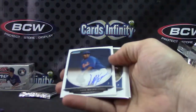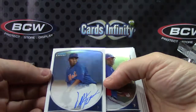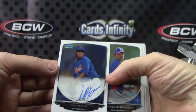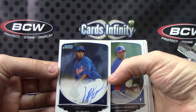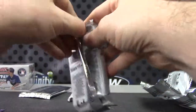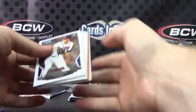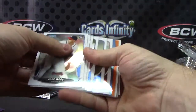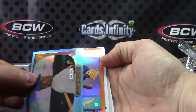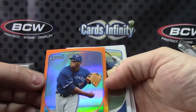Luis Mateo autograph — number three. There we go, Luis Mateo, only one color so far. There's an orange — wish it could be autographed, but we already got all the autographs. Bernie and Anthony Alford.